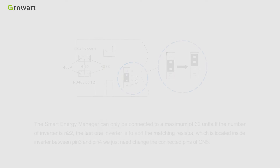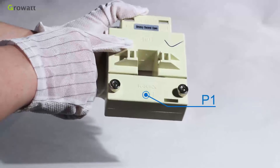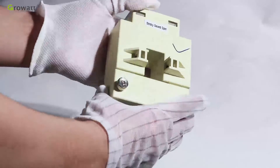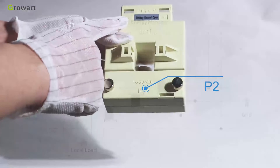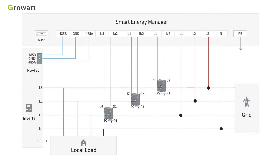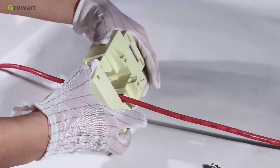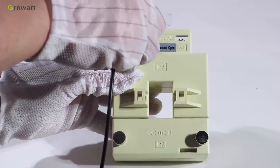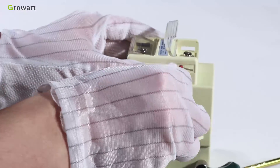CT is the abbreviation for current transformer, which is used to measure the relative fire line coming through it. There are P1 and P2 silk screens on both sides of the current transformer to distinguish the direction. P1 side is close to the grid and P2 is close to the inverter and loads. The fire wire passes across the CT's hole, then S1 of CT1 is connected to ia1 and S2 is connected to ia2.